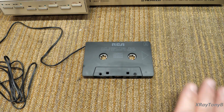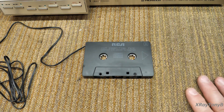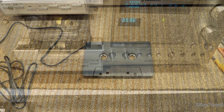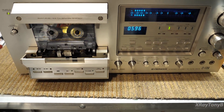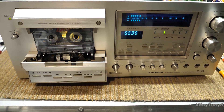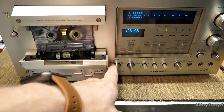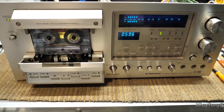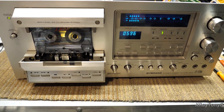I think it was worth the 10 minutes to explain this so you understand why we can't do it. Let's get on with the alignment. The first thing we're going to do is the bias adjustment. There is a separate bias procedure for standard, metal, chrome, and ferrochrome tapes. Unfortunately I only have a standard tape and a chrome tape, so we're just going to do those two. The procedure is the same for all of them.